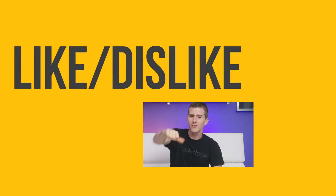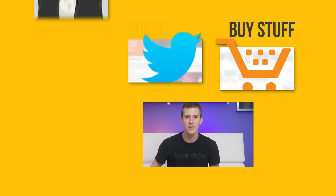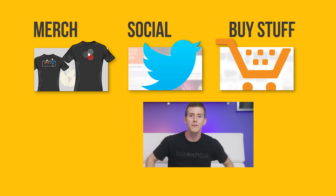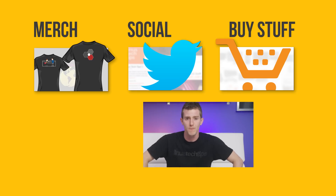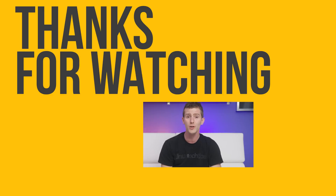Thanks for watching, guys. If you liked this video, hit the like button, get subscribed, and maybe consider checking out where to buy the products we featured at the link in the video description. Also down there, we've got a link to our merch store, which has cool shirts and our community forum, which you should totally join.